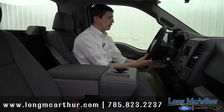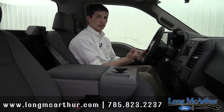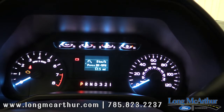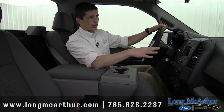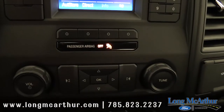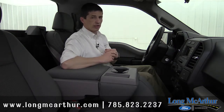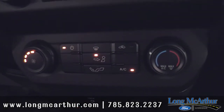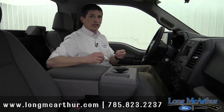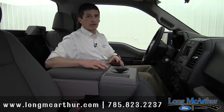Your steering wheel is tilt and telescoping — not only does it go up and down, it also goes forward and back, which is great for shorter drivers. The instrument cluster features a 2.3-inch productivity screen where you can go through different settings. In the center stack you have a 4.2-inch screen with your audio controls for AM/FM stereo. Speaker count is four speakers with the regular cab and six speakers with the super cab and super crew. Also standard is electronic climate control.